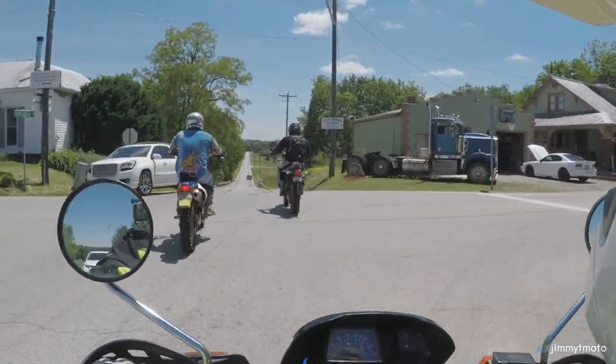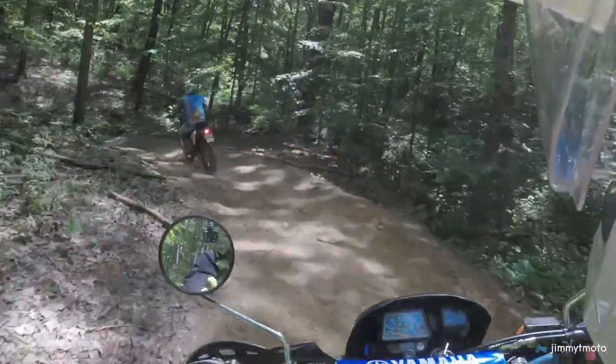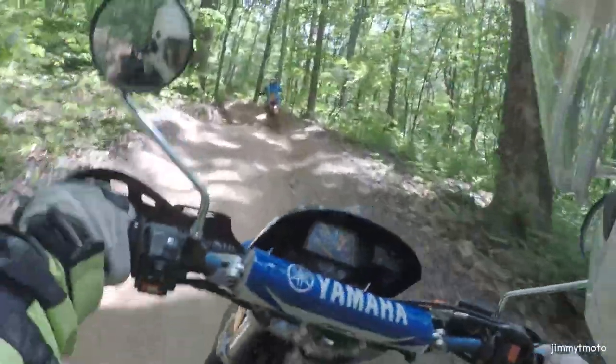I saw the metal shavings in the oil when I changed it, I decided to flush it out, put fresh oil in it, and I rode it a couple hundred miles one weekend with my buddies Tony and Bronson. Great riding video — that will probably be coming up next week.